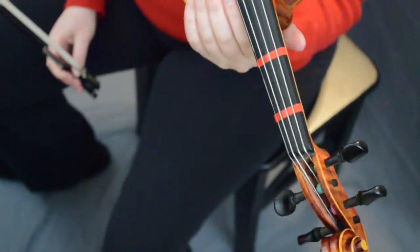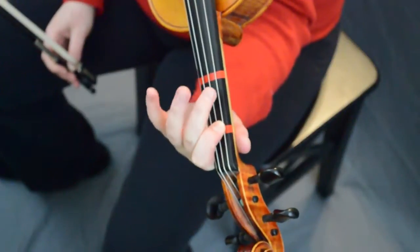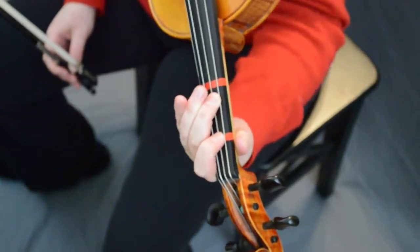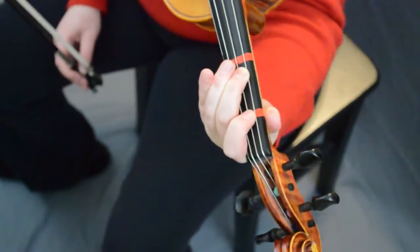Here is where we learn the B minor chord. Just like we had G as a barred chord and A as a barred chord, B is a barred chord as well. You're going to flatten your second finger out between the G and the D strings, making sure that your elbow is right and letting your finger sit right in between the strings.